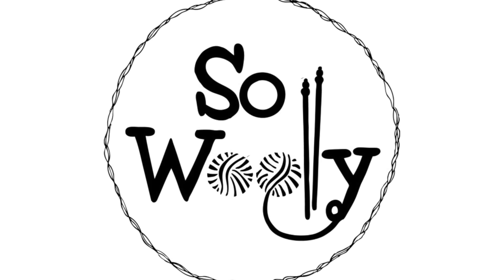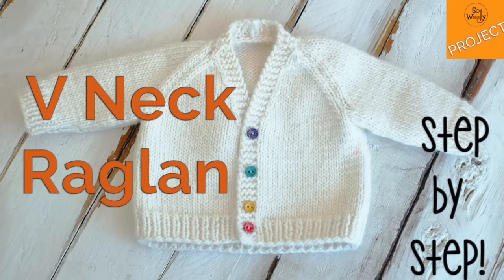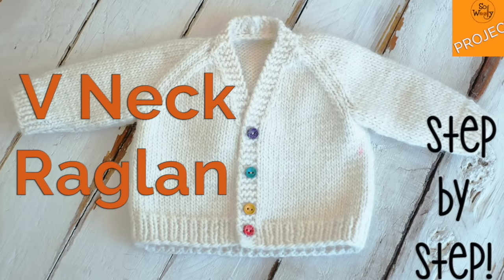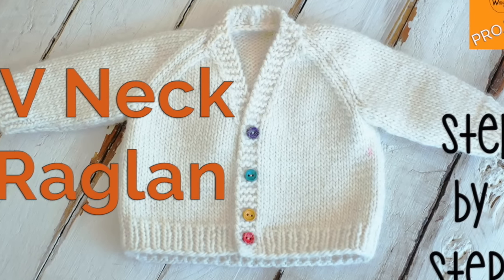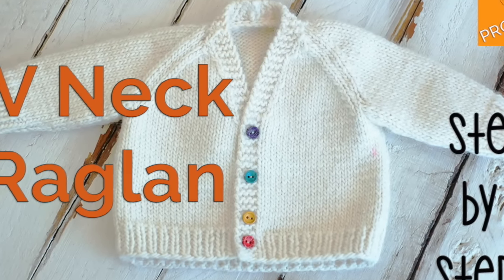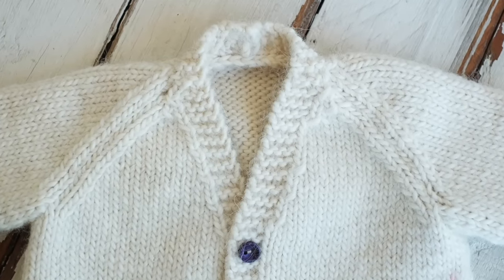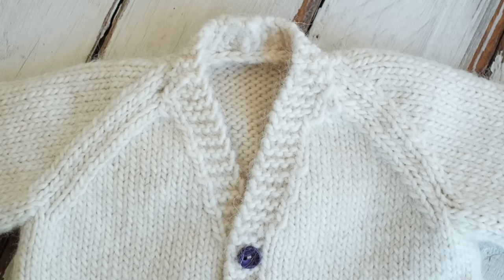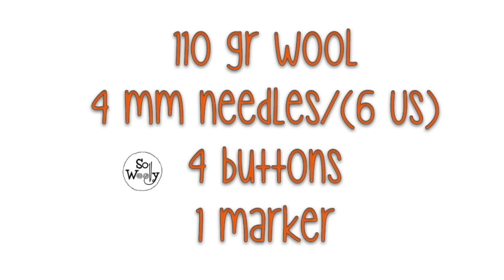Hello, today we're going to learn how to knit this adorable v-neck raglan for babies between 0 to 3 months old. There are two videos for this tutorial — this is the first one. You will find the second one in the description box below and also at the end of this video.